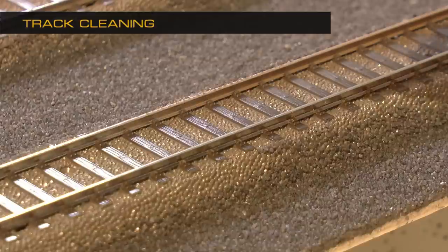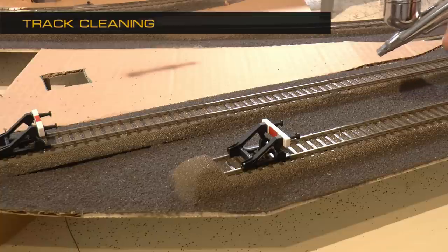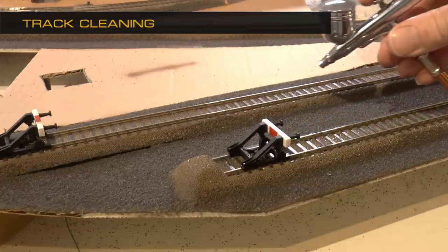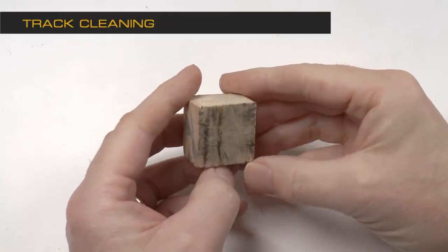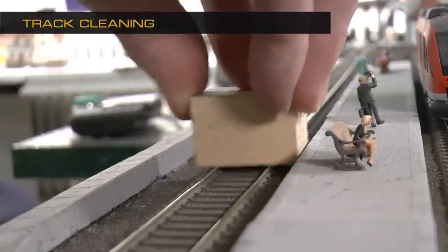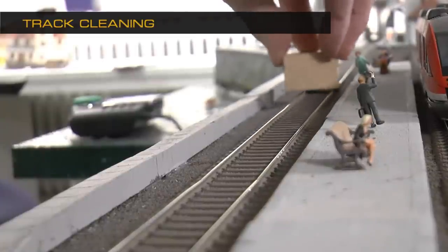One of the more frequently asked questions is: you painted the tracks with the brown paint, but you didn't clean the tracks. Of course the tracks need to be cleaned after weathering and also as a regular part of the maintenance of a layout like this. For this I'm using just a wooden block, cut square — 40 by 40 millimeters — and I just slide it along the tracks, which efficiently wipes away all dirt spots on the tracks.